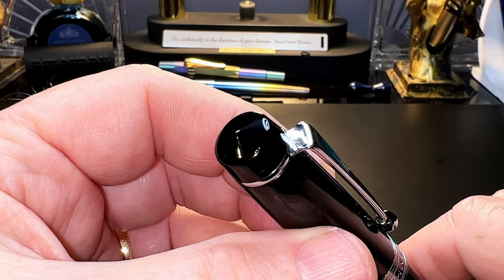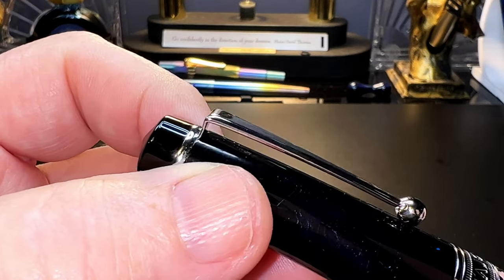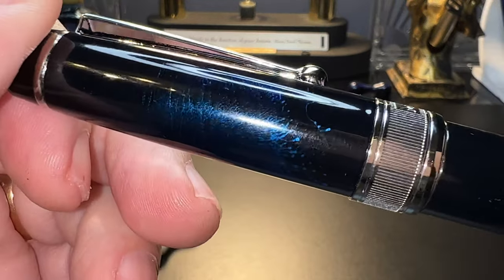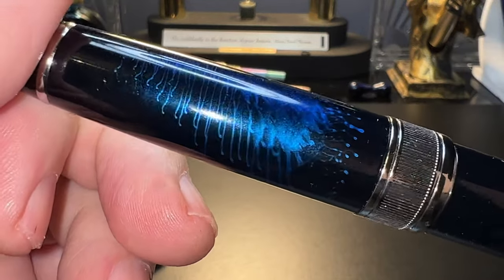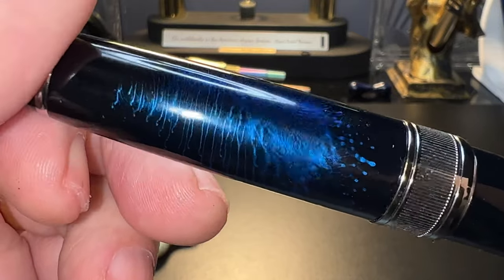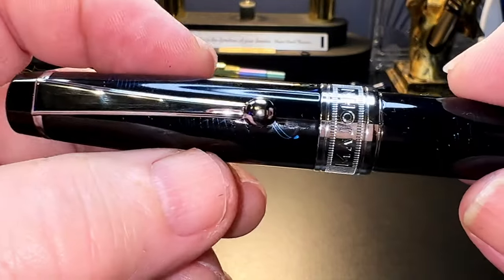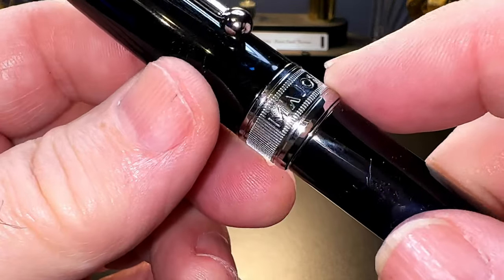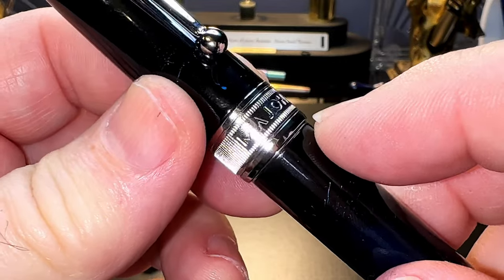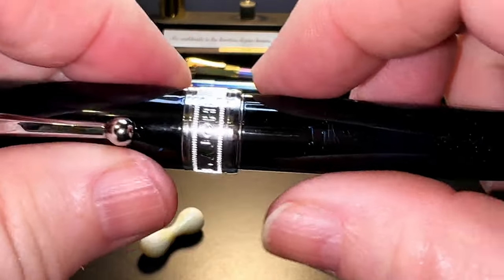From the top we see a black plastic conical finial and then a chrome metal ring which holds the clip in place. The Pilot-style ball clip is nicely springy and usable. The cap has a lovely ink-splatter kind of pattern in what looks like a sparkly blue embedded in the lacquer on both the cap and the barrel. The cap curves slightly up to a large chrome metal cap band that has a rib design and 'MadJohn' in big letters stamped into it.